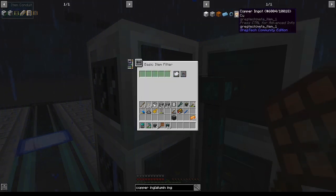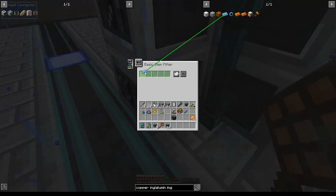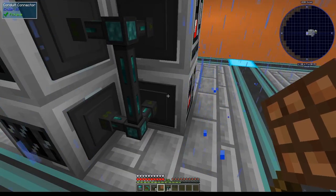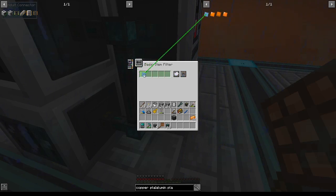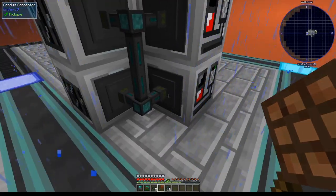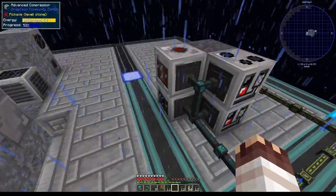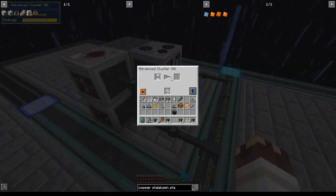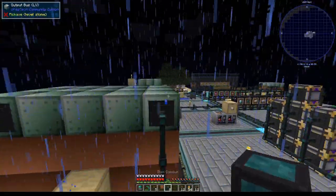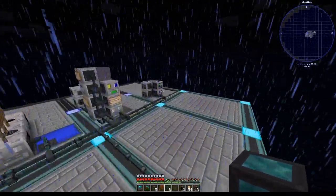I'm going to filter this first compressor on copper ingots, and then filter this second one on aluminum ingots. This first cluster mill I'll filter on copper plates, and this second one on aluminum plates. I'll set round robin enabled on both compressors and also on the cluster mills, just so they can be used for whatever they need to be used for. We now have copper plating turning into copper foils, and we should get aluminum foils as soon as I set an automatic extract on the aluminum plates, round robin, and it should be working shortly.